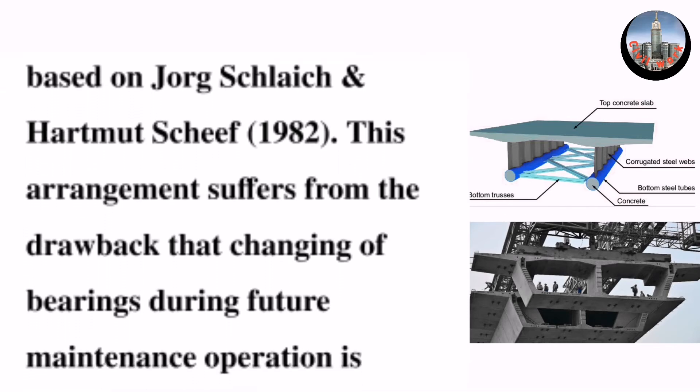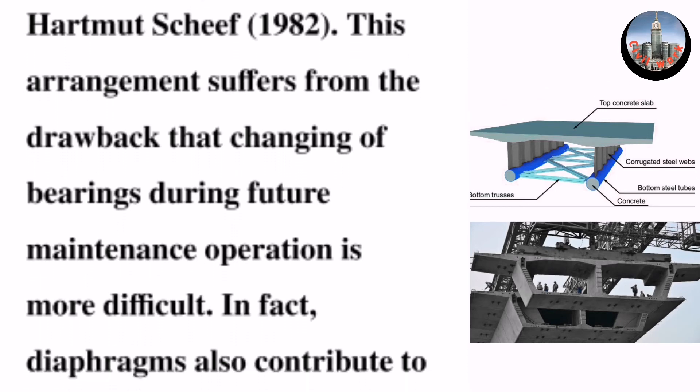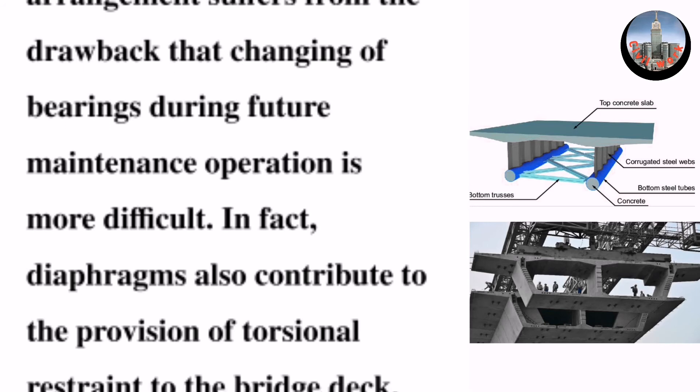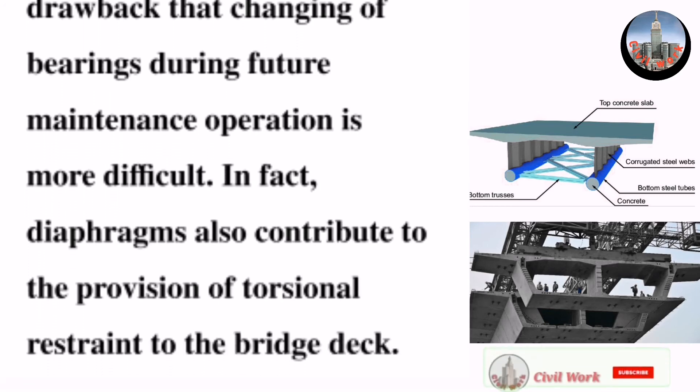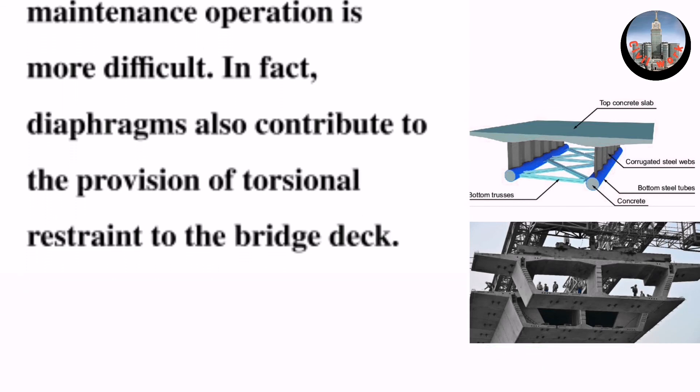This arrangement suffers from the drawback that changing of bearings during future maintenance operations is more difficult. In fact, diaphragms also contribute to the provision of torsional restraint to the bridge deck.